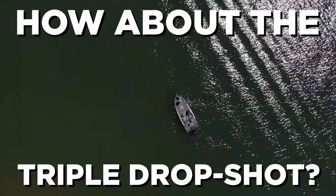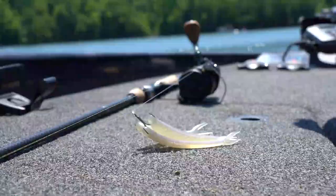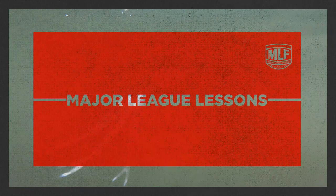Hey guys, John Murray here with a major league lesson. How about the triple drop shot? We'll call it that — Murray's triple drop shot. That one.